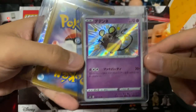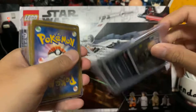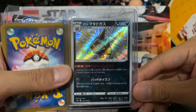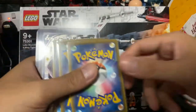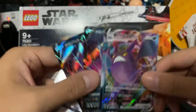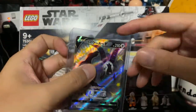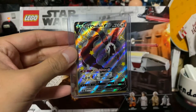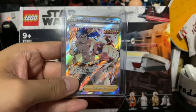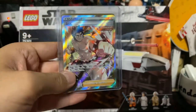We have a Dedenne Shiny — this is from Shiny Star V — as well as at the back a Shiny Galarian Weezing. Okay, just gonna flip all this — oh nice, we have a Crobat V-Max and two Crobat Vs in Japanese. Last but not least, we have a Doblue V Full Art, as well as Bruno. We all remember Bruno being one of the Elite Four in the first versions of the Pokemon game.